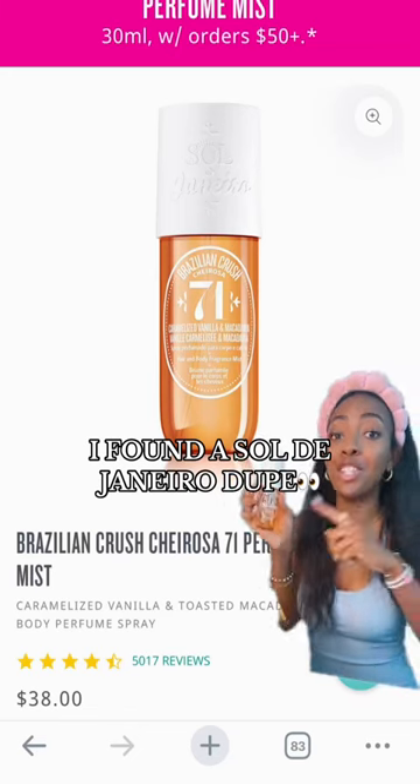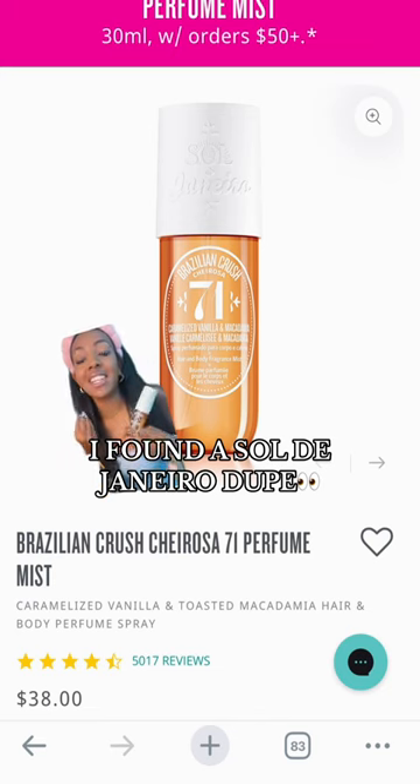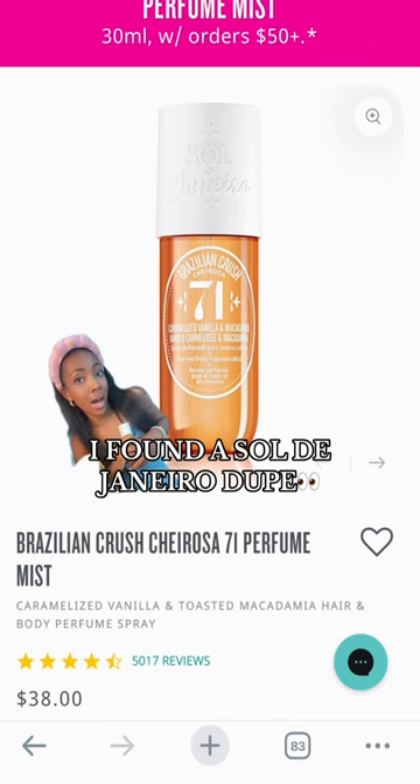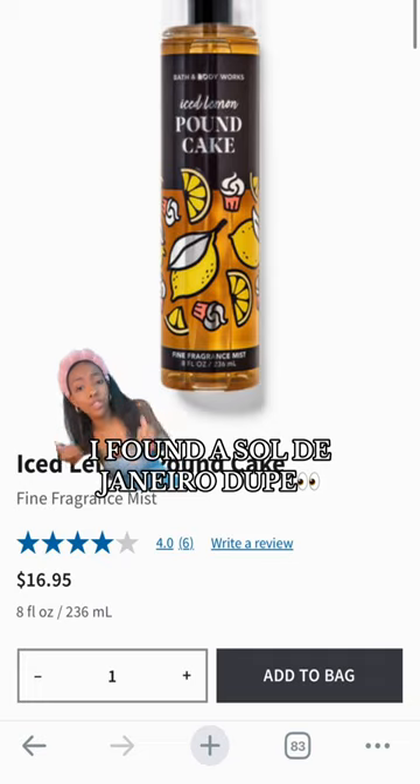I found a Sol de Janeiro 71 dupe. I love the smell of 71 — it smells like fall and warm cookies and cake, but it's $38 for a body mist. I found a dupe on Bath and Body Works that's half the price — it's $16 for a full bottle.